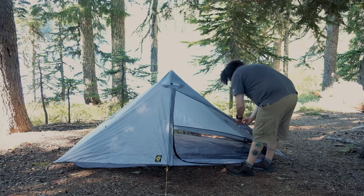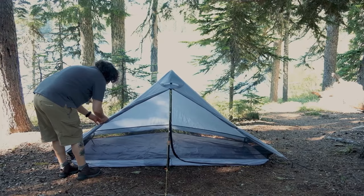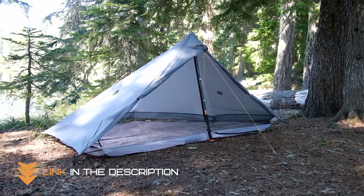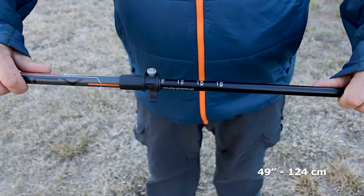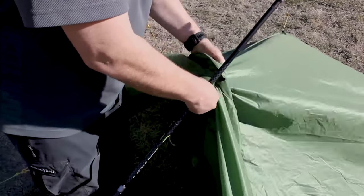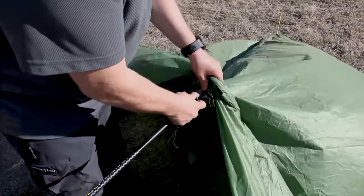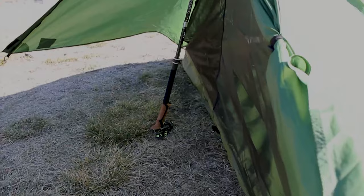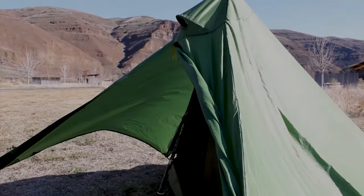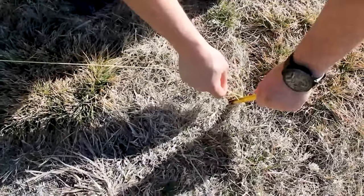Despite its low weight, the Six Moon Designs Luna offers plenty of space. It has a peak height of 45 inches and a floor area of 26 square feet, providing ample space for two people and their gear. The tent also has two doors and two vestibules, making it easy to get in and out without disturbing your tentmate. Setting up the Six Moon Designs Luna is a breeze, thanks to its single pole design. The tent can be pitched using trekking poles or a single tent pole, sold separately, and comes with guy lines and stakes.